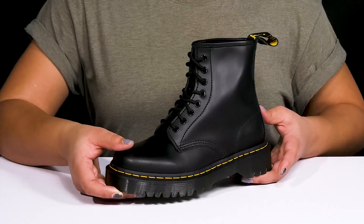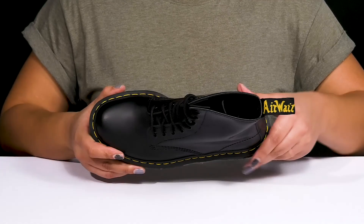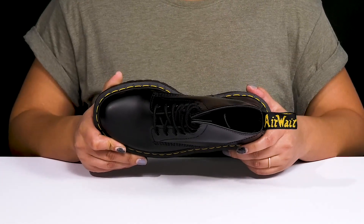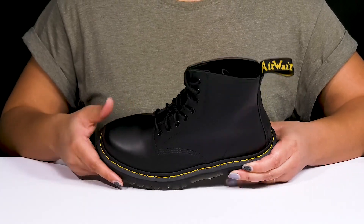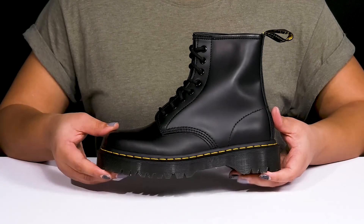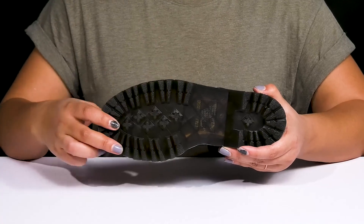These have a simple combat boot style, adding a little bit of edge to your cool wardrobe. Inside, there is a breathable textile lining with a cushioned footbed to keep you comfortable all day. They have a sturdy build with some Goodyear reinforced welt stitching for long-lasting durability, and you'll get a small lift from the platform. It's all on top of a durable air-cushioned rubber outsole that has grippy lugs to keep you stable.